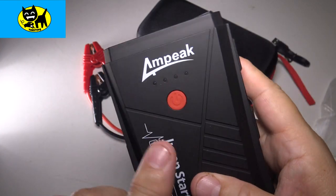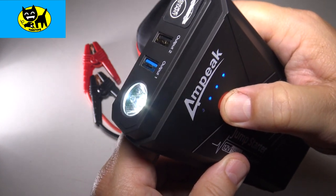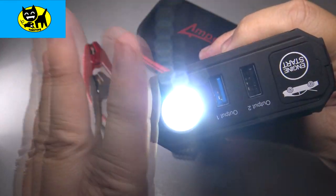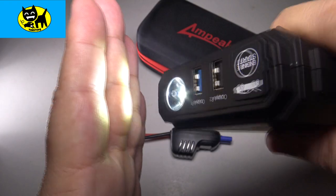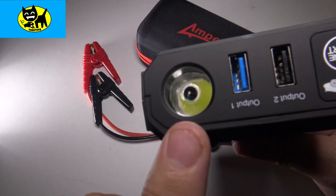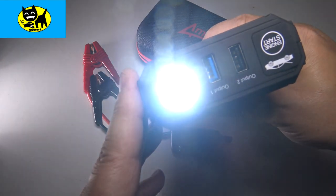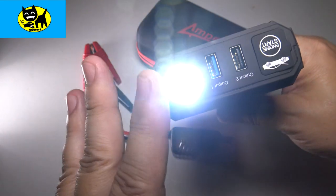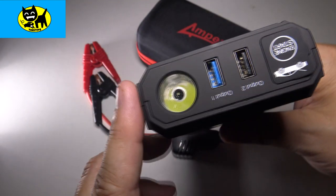To activate the SOS light, hold the power button for three seconds — one, two, three — and there you go. It's a very bright LED, great for helping you in the dark if your car breaks down on the side of the road. Hit it a second time and it flashes an SOS signal — helpful for law enforcement or even a plane flying overhead to spot you. A lot of people don't know how to signal SOS manually, so having it built in is a really nice feature.